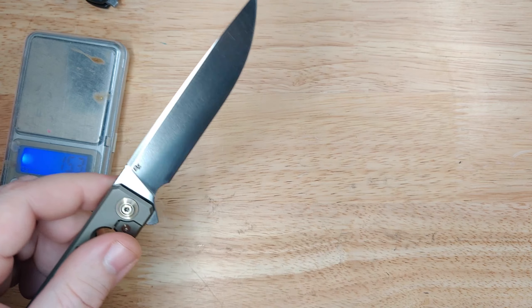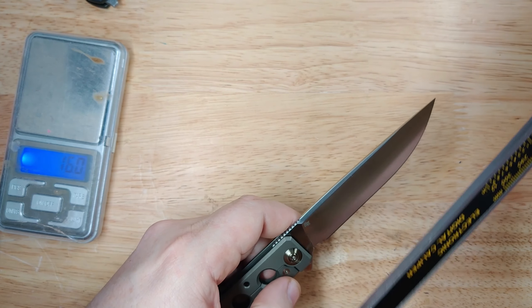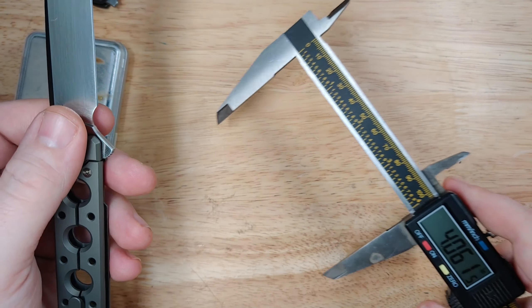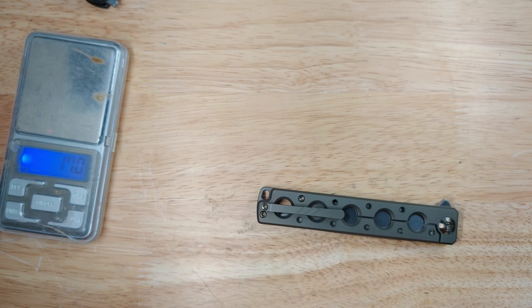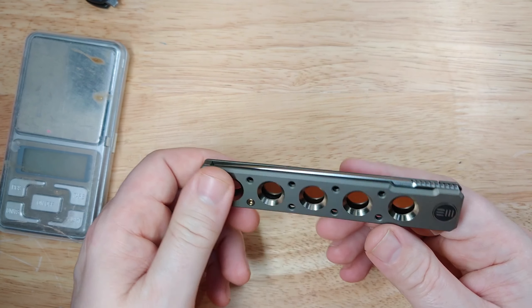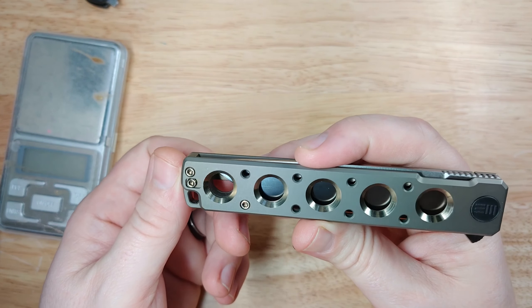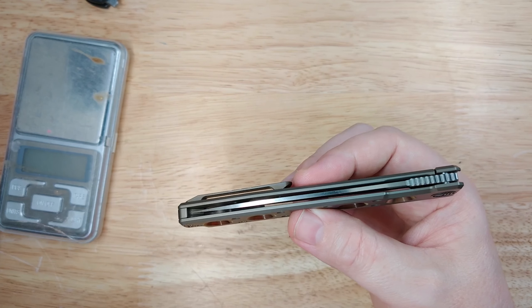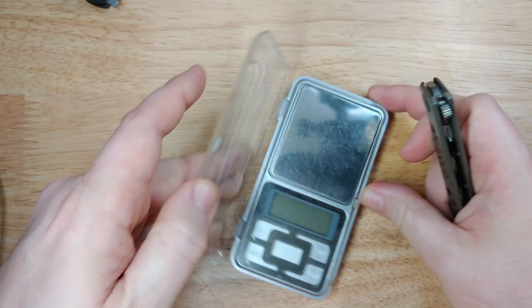This one has four inches in blade length, which is not ideal — I wish they had cut it to 3.95. I'm measuring 4.06 and checking the official We Knife website, which lists it as four inches too. That's unusual, but there you go — it is a full four-inch knife that weighs less than three ounces.